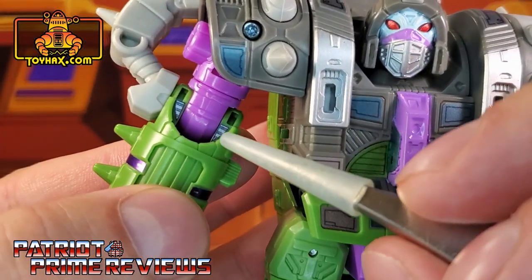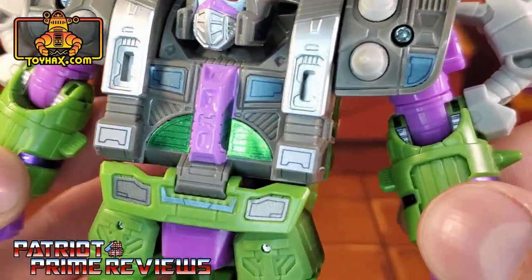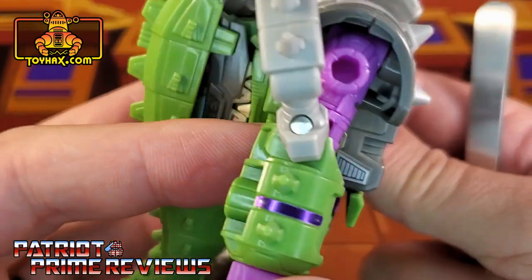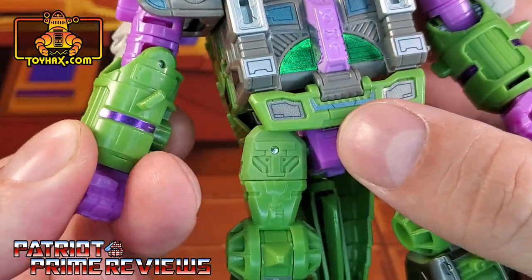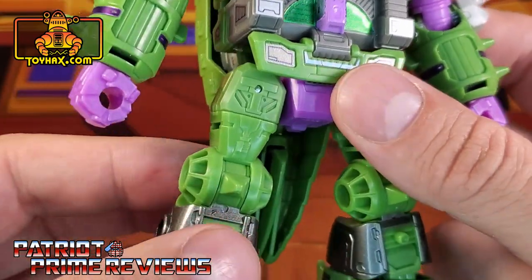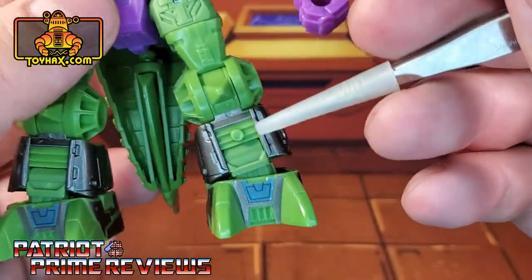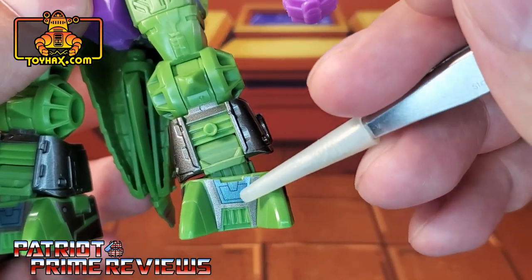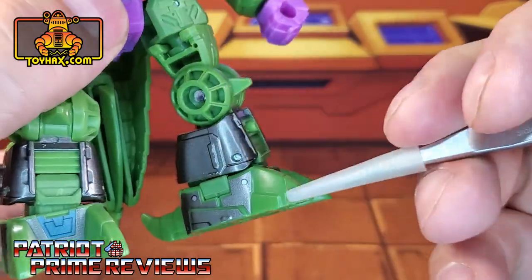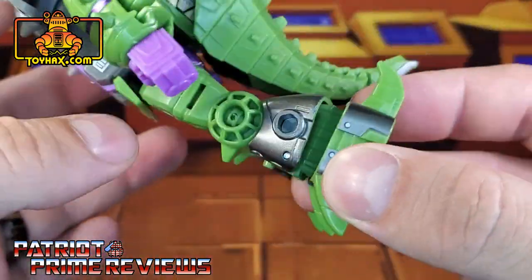Moving on over to the arms, he gets these little tiny decals that go right along the elbow joint — those were a challenge to put in. Also along the forearms, he gets these really cool foil purple decals. Moving on down the legs, nothing on the legs, but down here on the feet he gets new silver decals right between the toes with a blue decal there in the middle, and new silver decals that wrap all the way around the feet.